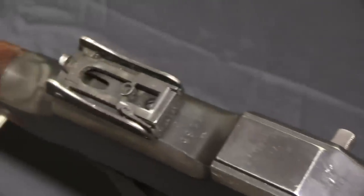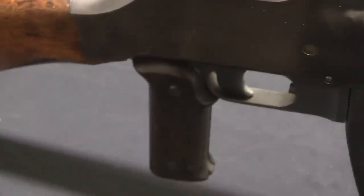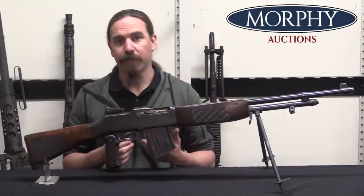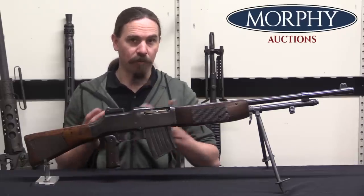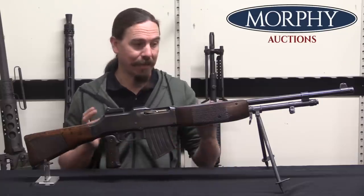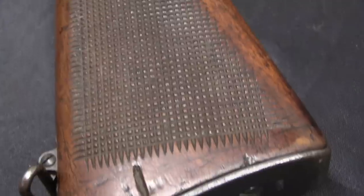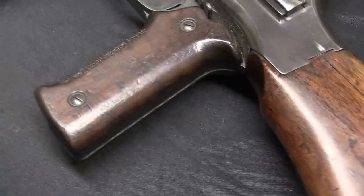Putting that aside for a moment, what actually happened was Sweden first purchased 703 BARs from Colt by way of FN. FN had the licence to sell Browning products in Europe, so when Sweden ordered BARs they ordered them from FN. FN was in no position in 1921 to be tooling up to make a new gun, so they instead just purchased the guns from Colt — Colt to FN to Sweden. This was a combination of complete guns and also just receivers.